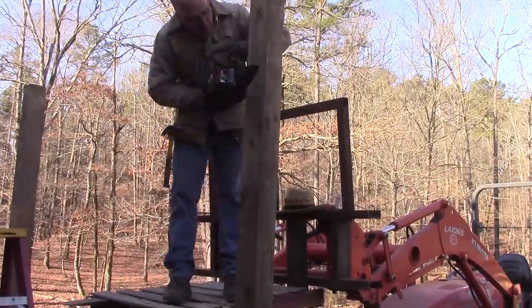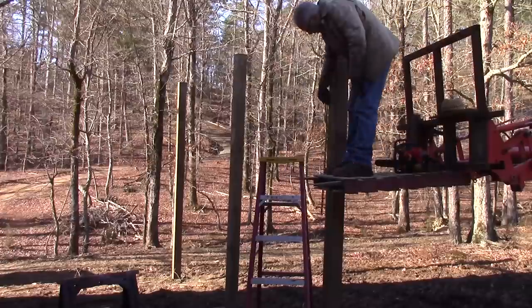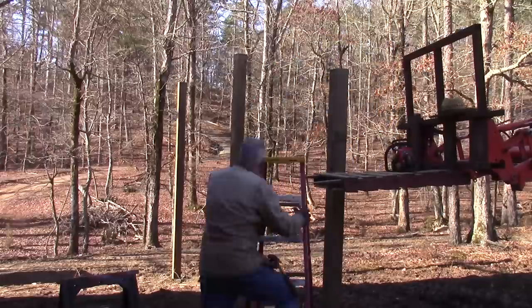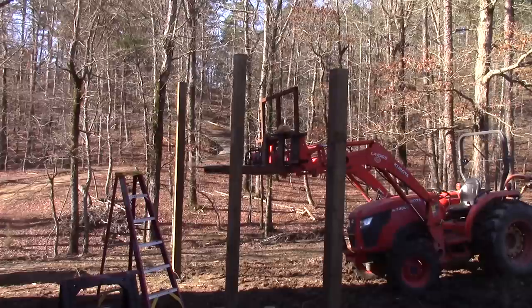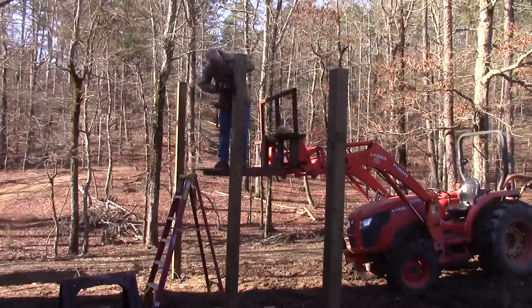I took a laser level and shot a mark on each one of them, and then I knew to raise it — I think it was 50-something inches or so — each one to get to an exact level spot. You can see me using that tractor as a platform to work off of. It made it really great to have that nice safe platform to work on.